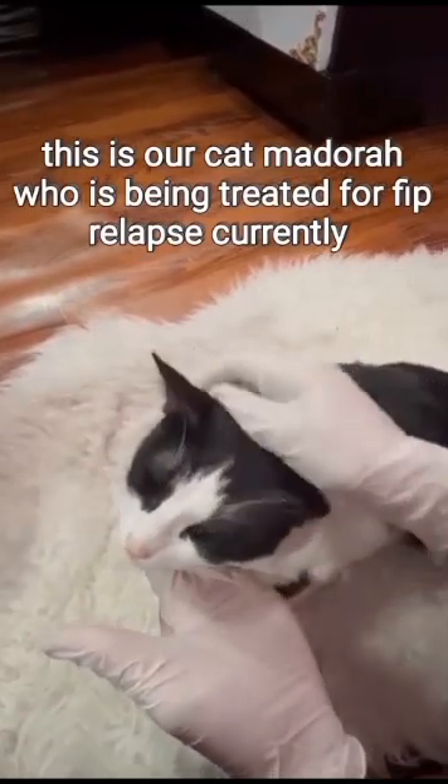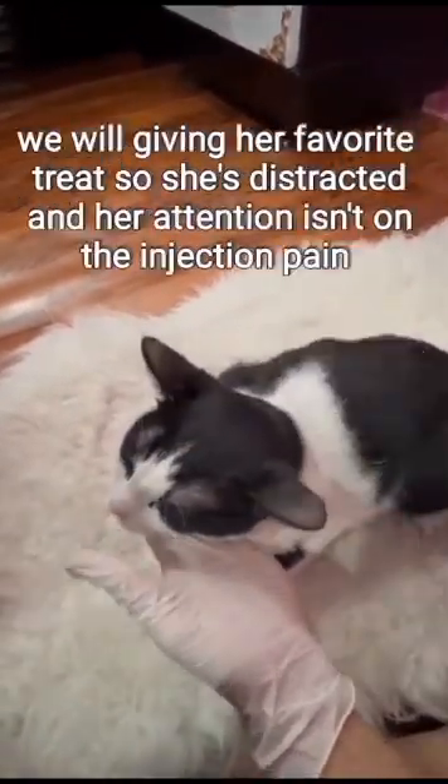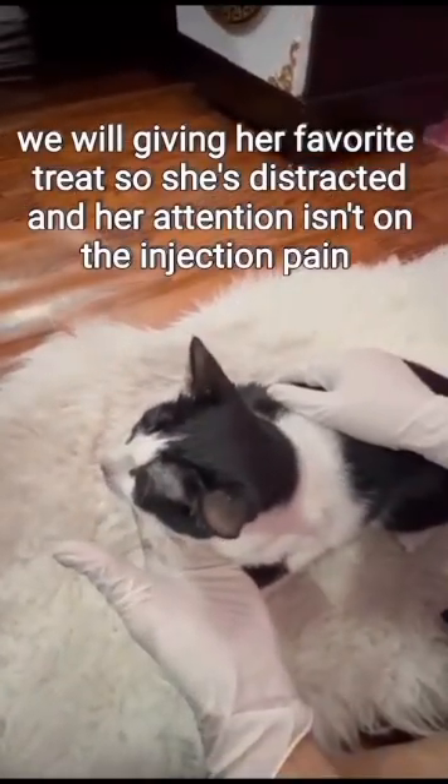This is our cat Madora, who is being treated for FIP relapse currently. We will be giving her a favorite treat so she is distracted and her attention isn't on the injection pain.